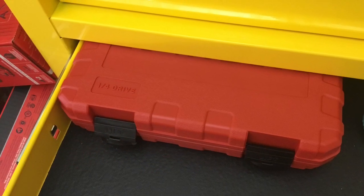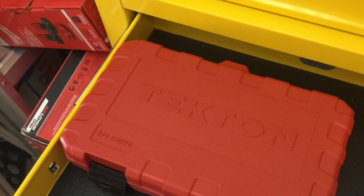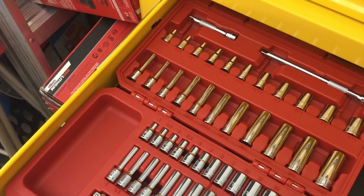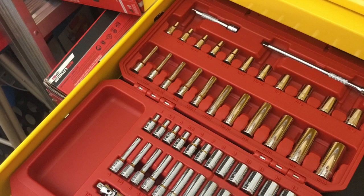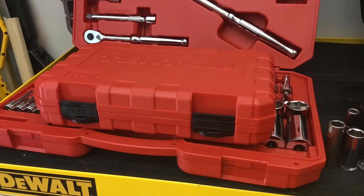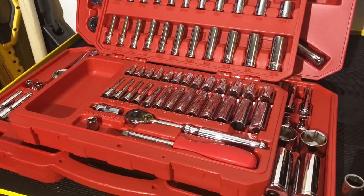Welcome back to Lava Tools. I picked up a Tekton quarter-inch drive socket set. I wanted to see how it would fit in my toolbox. I'm using a US General 13-drawer toolbox and it fits quite well inside the toolbox without any issue, open or closed.